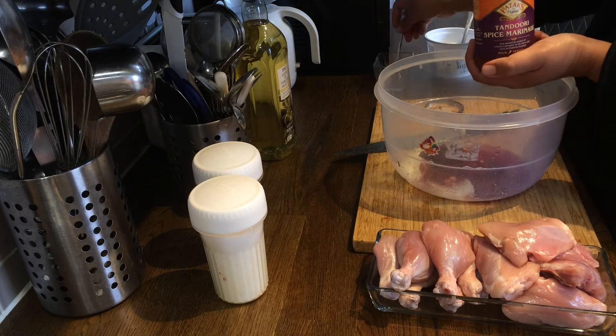I hope you guys liked the video. The chicken came out so nice with such minimum ingredients. Please do like, share and subscribe and we will catch you next time with a new recipe. Bye.